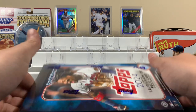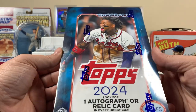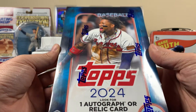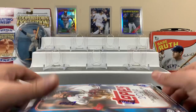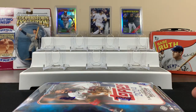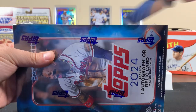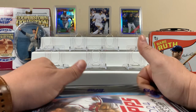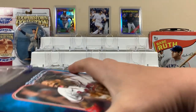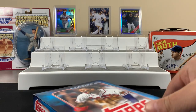Welcome back to the channel! Today we're going to get into a hobby box — 2024 Topps Baseball Series One. We're looking for one autographed relic card. Hopefully we get an autograph this time, because the last hobby box we opened we got a cheesy relic. If you like this kind of content and you're new to the channel, click that subscribe button — we totally appreciate it.